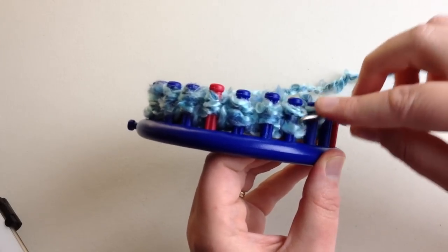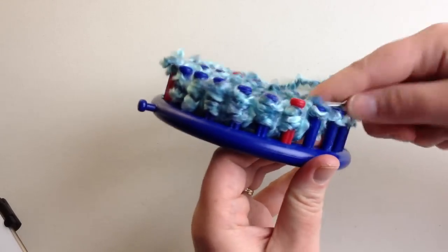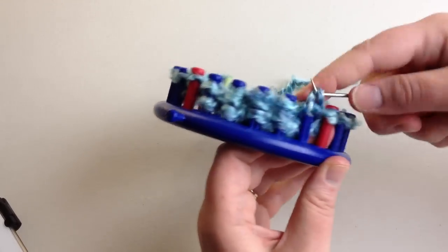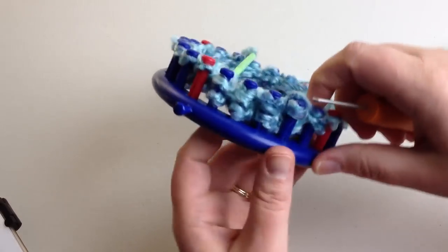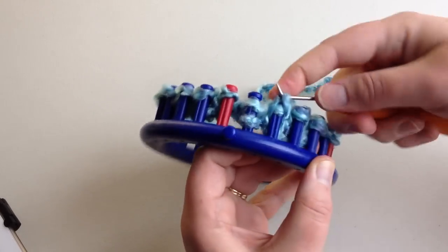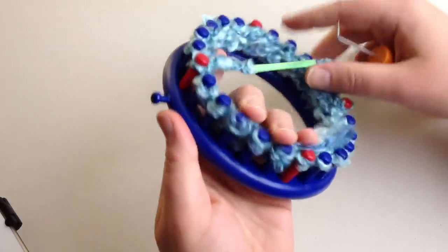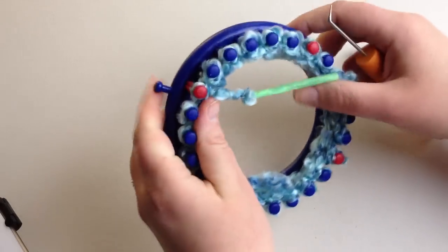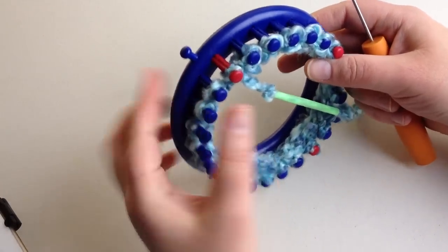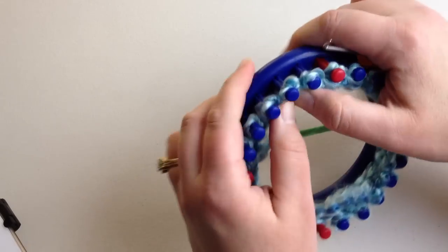Be sure and check out Good Knit Kisses' YouTube main channel page — we have a playlist for beginning loom knitting that starts at beginner stitches, casting on, and binding off, all the different terms, and works you up to more techniques. So check that out and bookmark the website. Now we have done our cast-on row and row one in an e-wrap. All you're going to do is continue going around the loom, pushing down, making another row of e-wrap.